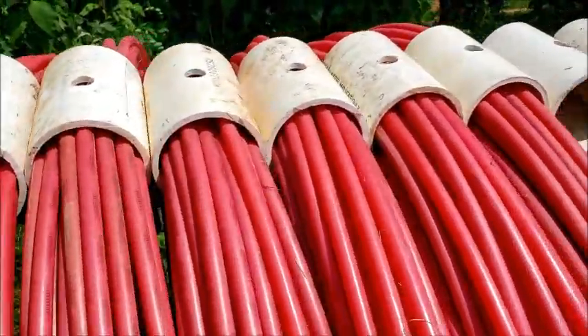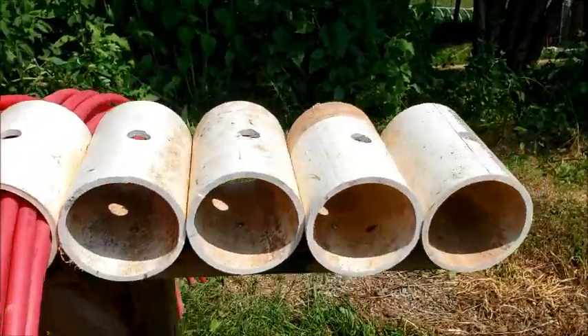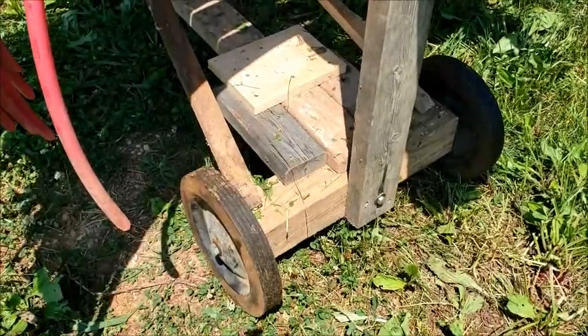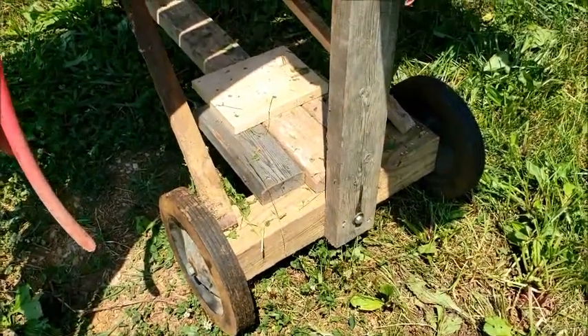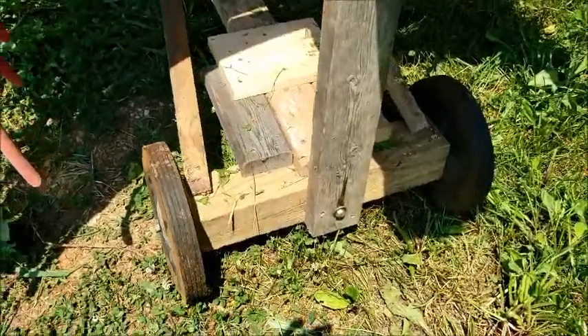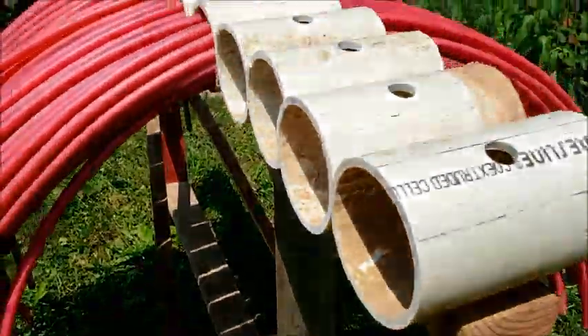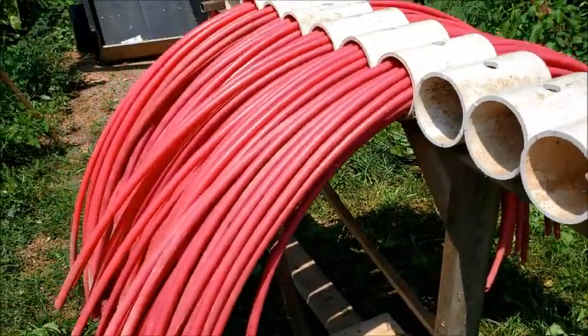Screwed them all onto this two-by-four. Then down at the bottom there's two little wheels I had, and just kind of built the frame from scratch. We have room for quite a few more.